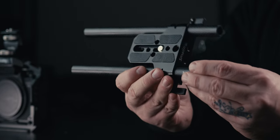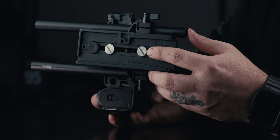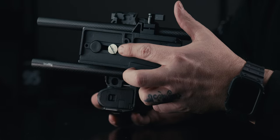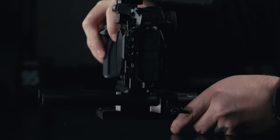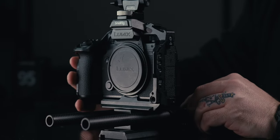Moving to the bottom of the rig, I'm using a Small Rig base plate for my 15mm rods, and I'm using six to eight inch carbon fiber rods from Small Rig depending on what lens I'm using. Just below the Small Rig base plate I'm attaching my Manfrotto tripod base plate, which allows me to easily switch between handheld filming and using the camera on a tripod.